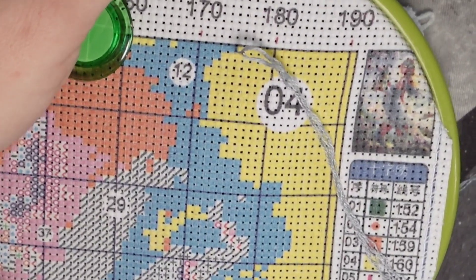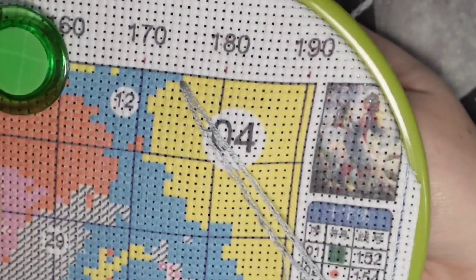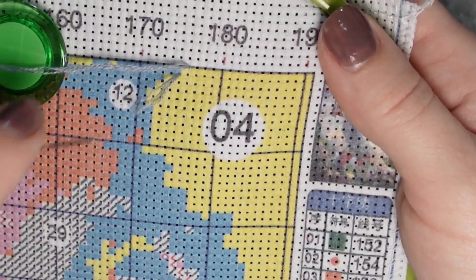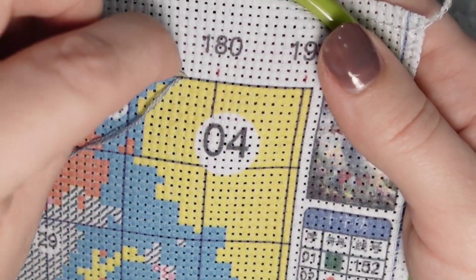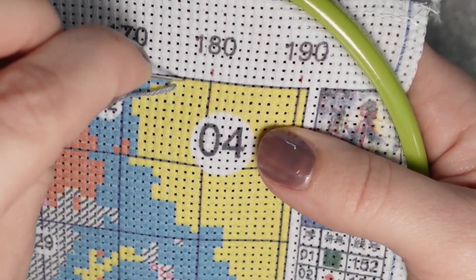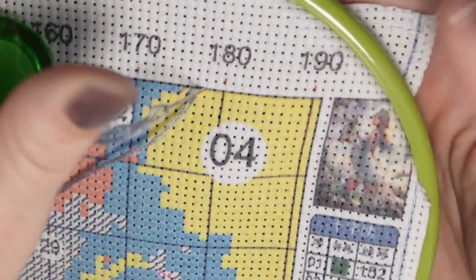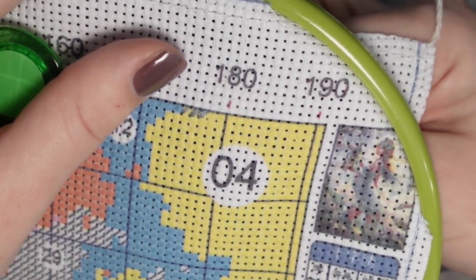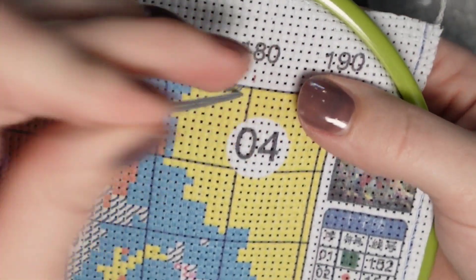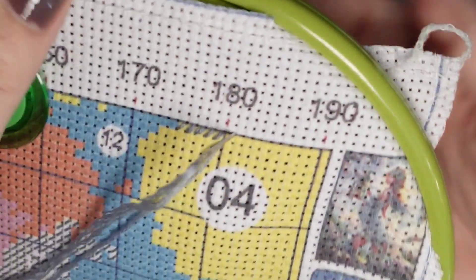I'm going to zoom in a little bit so you guys can see better. I stitch two-handed — right now I'm sitting in my chair with this on my lap, holding it with my left hand so it lifts off my lap a little bit, and I grab with my right hand so I can stitch two-handed. Otherwise it is so painstakingly slow. I hope you all are well and getting some good stitching in. I have lots of videos coming — unboxing videos, my traveling pattern video that I'm about to release, and a cross stitch update video.